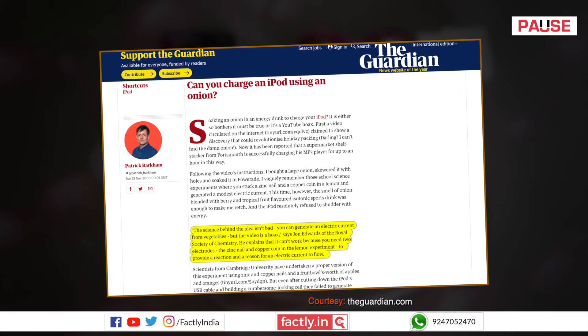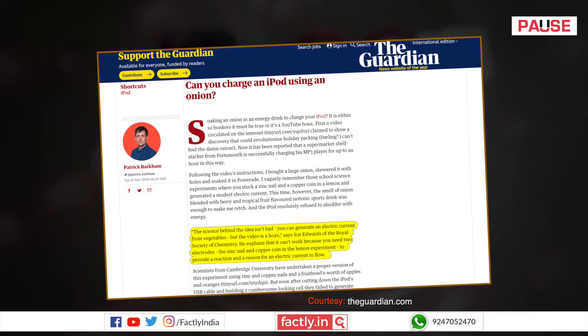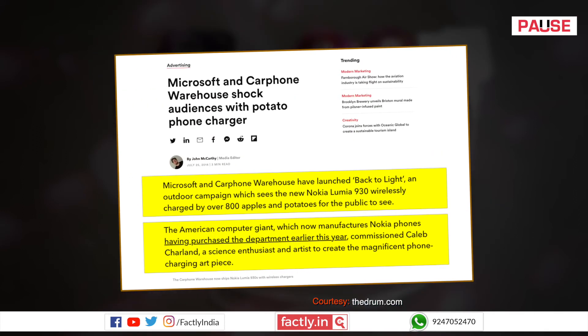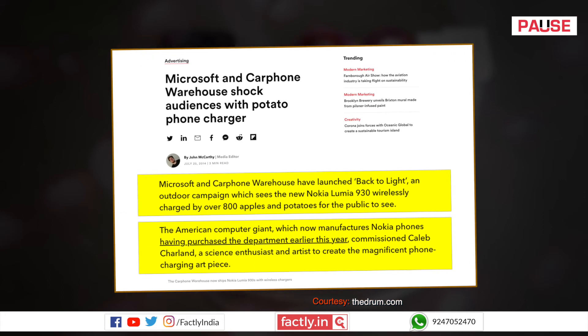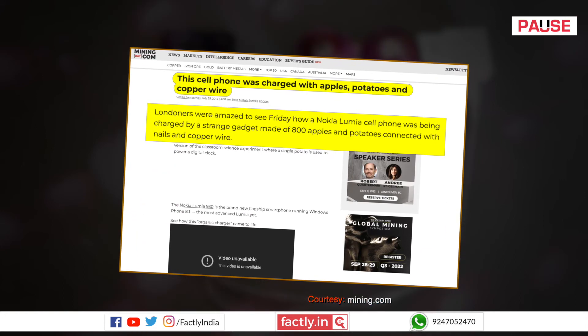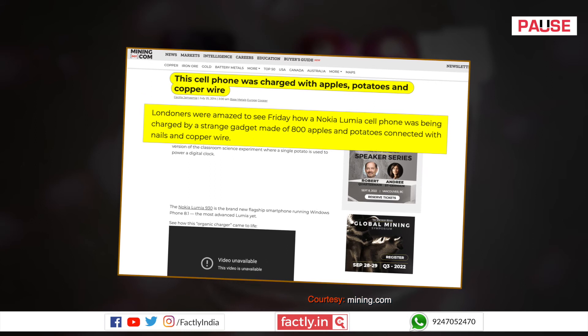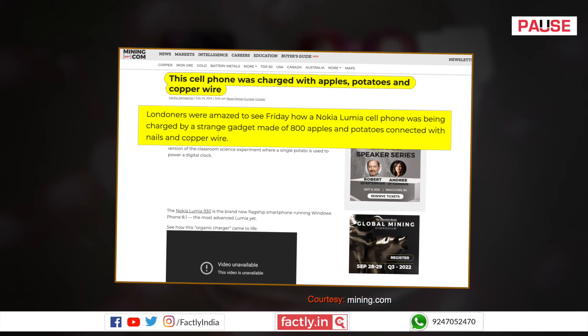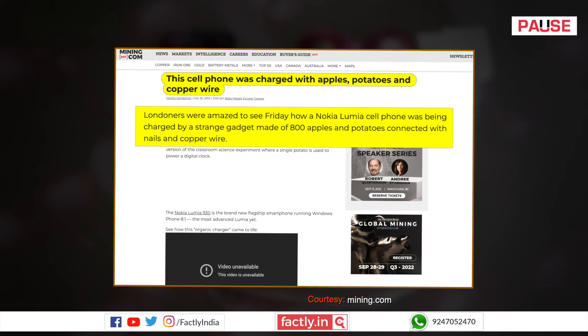The same principle can be applied to the video in the current viral post. We can conclude that since there are no electrodes, there is no chance of it working as a wet cell battery that can power a mobile phone. In 2014, Nokia collaborated with artist Caleb Charlin to demonstrate organic charging. He used 800 vegetables, the wet cell battery principle, and the high school experiment potato cell to charge the Nokia phone, using two different metals to create this organic battery.